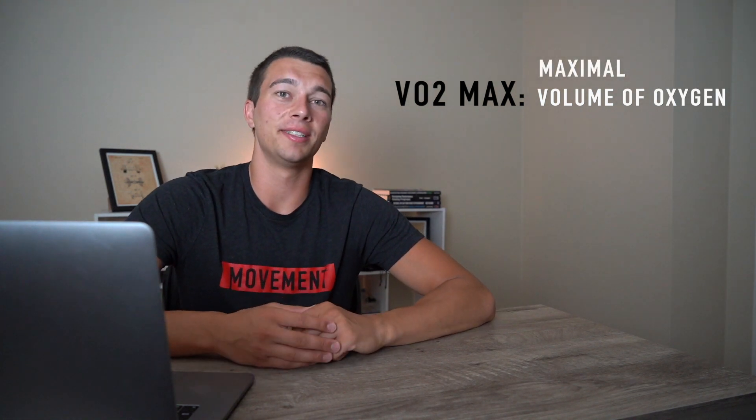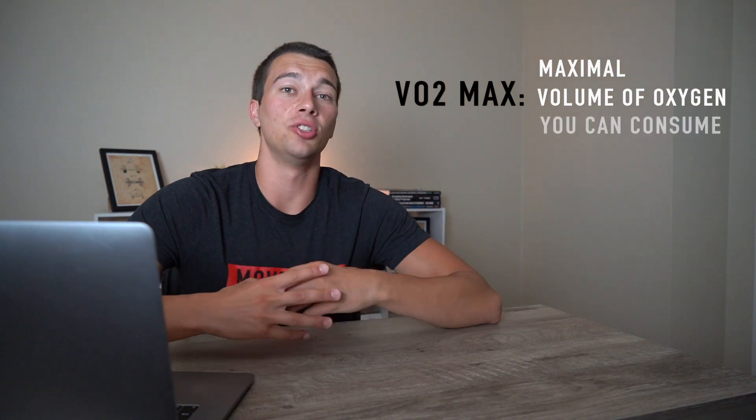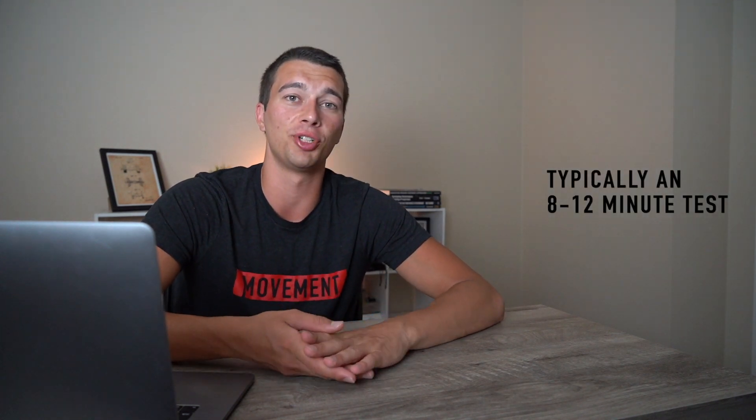So what this is really saying is it's the maximum volume of oxygen that your body can actually consume. This is a lab test, typically done in a laboratory with an oxygen mask measuring the amount of oxygen you're breathing in and the carbon dioxide you're breathing out, allowing you to calculate oxygen delivery to the muscles. Typically this test is done on a treadmill and takes about 8 to 12 minutes to reach maximal oxygen consumption.